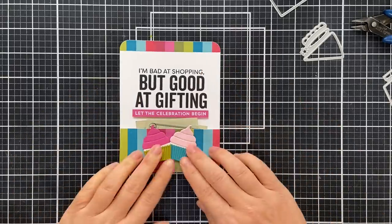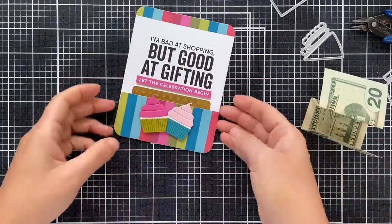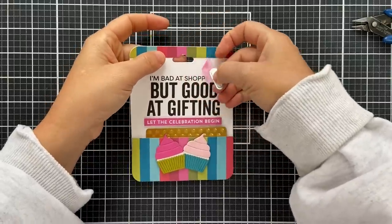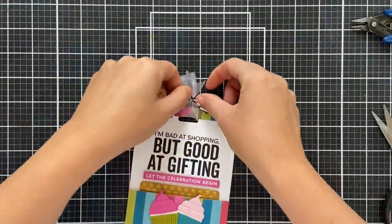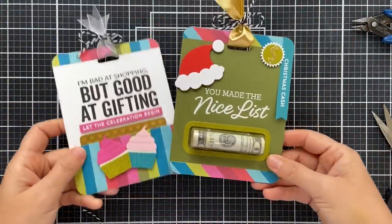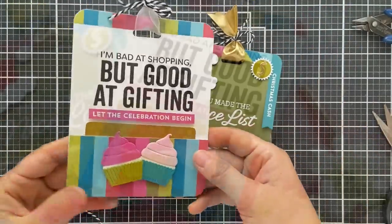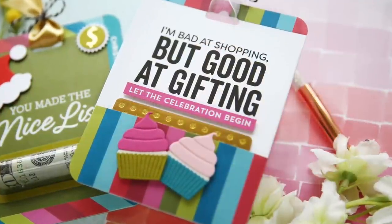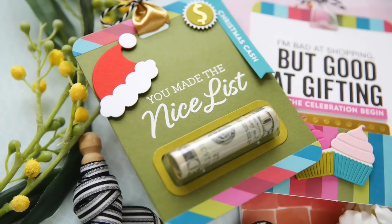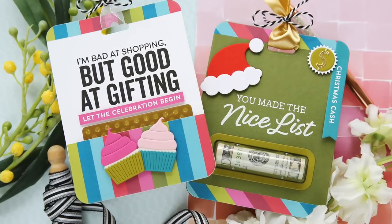I pop the sentiment up right underneath the stamped sentiment and pop up the cupcakes. The cash fits in by folding it a couple of times to tuck it nicely into the pocket — a $20 bill or a gift card fits beautifully, snug as a bug in a rug. I decided to turn it into a tag as well — you could also put this on a standard size card. A little ribbon and twine for the top, and there you have two little cash tags — one for the holidays, one for a birthday. Make sure to check out the My Favorite Things website for more inspiration!